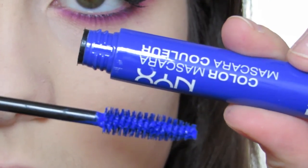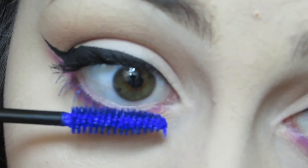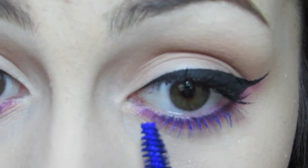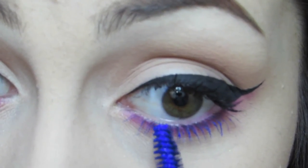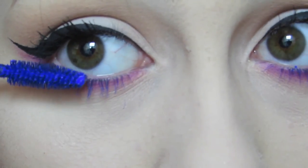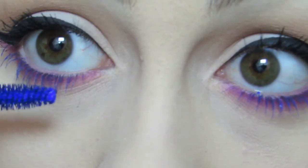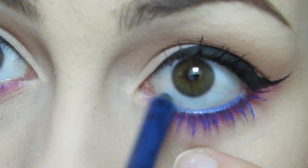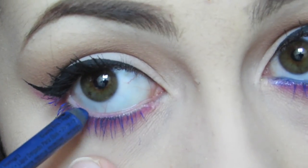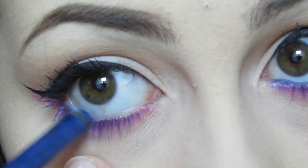The coolest magic trick of this look is the colored mascara on the bottom lash line. I'm using this blue one from NYX. That really makes it look like the lower lash line has a lot of dimension and a lot of different colors, when really you only used that one purple color and then the blue mascara. To really amp up the look, I'm also using a blue eyeliner from NYX to really bring out those blue lashes as well.